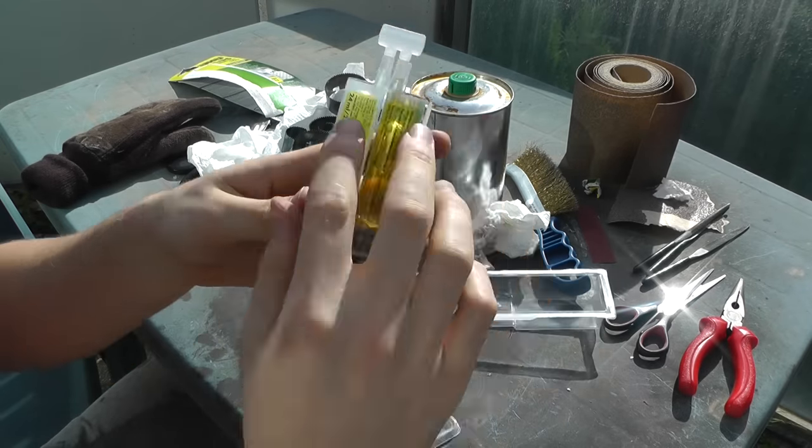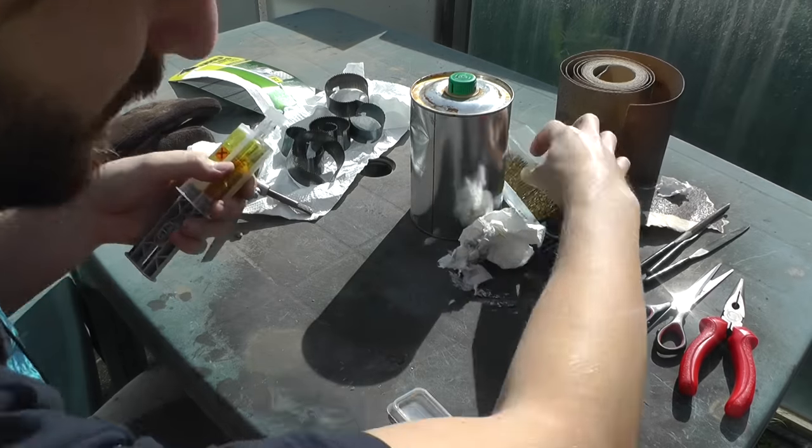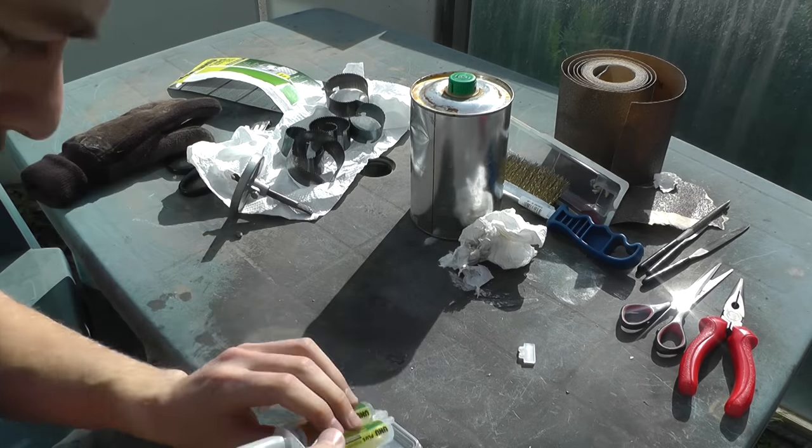Now it's time for the epoxy glue — the two-component glue. Squeeze it out and mix it up.